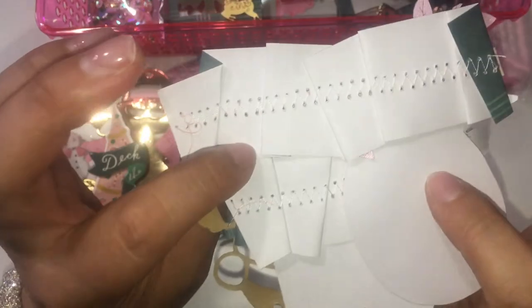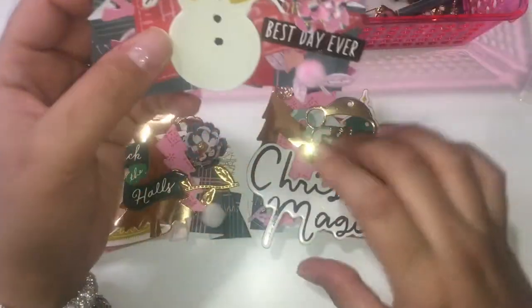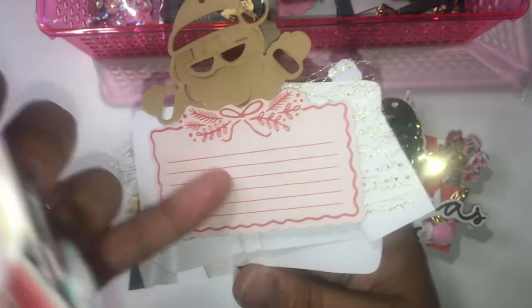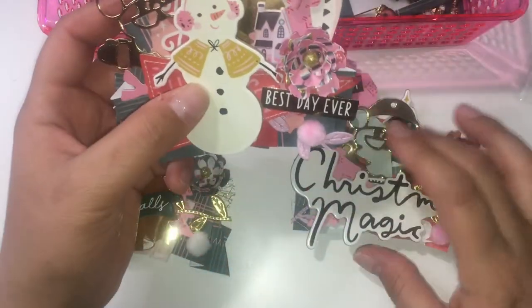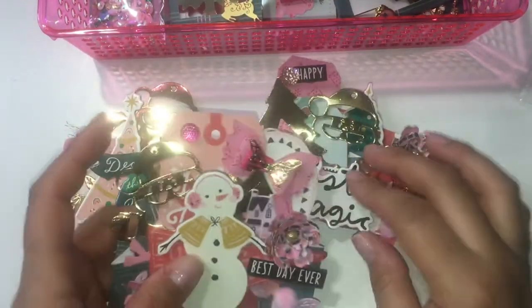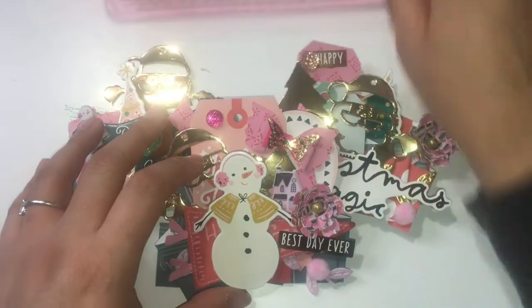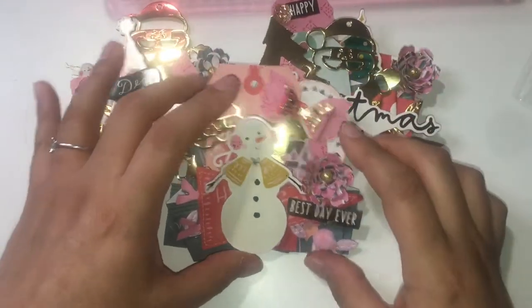On the back of one of these I put a space to write a note. I'm going to see if I can find a couple more of those in the ephemera pack, so that if they want to gift it they can put a little note on the back.